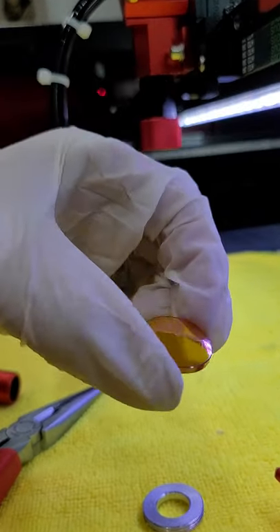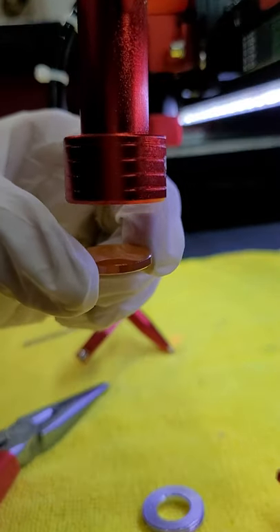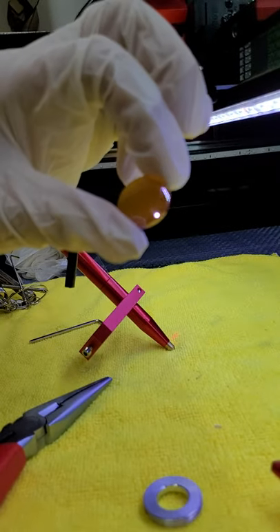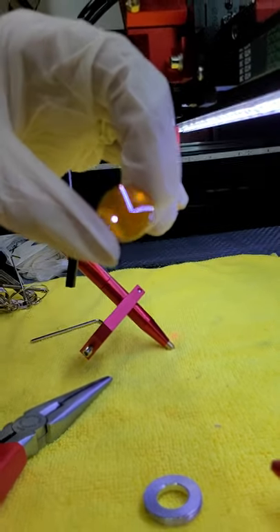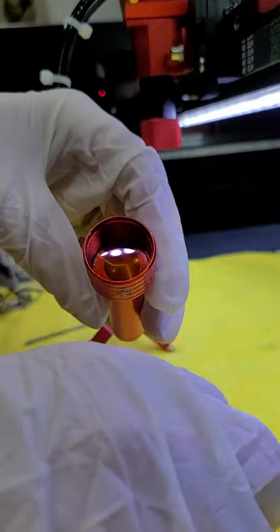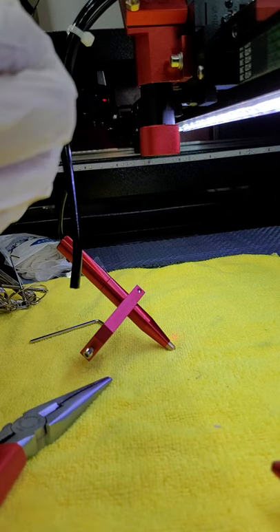This is the lens. This is the convex side, so that means it's rounded up. When this tube sits like this, your lens goes in so that the convex side is looking up into the tube and the flat side is looking down. I clean this with Zeiss wipes — just clean it really well all around, again while wearing gloves. Then once you've cleaned it, you're going to take the tube, orient it to the convex side facing up, and drop it into the tube.